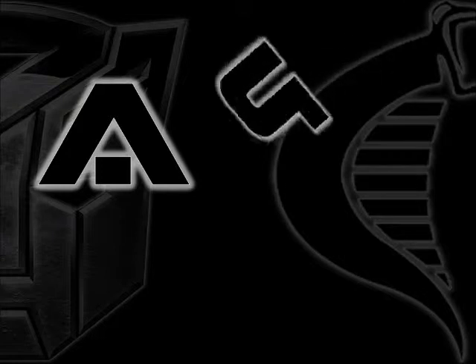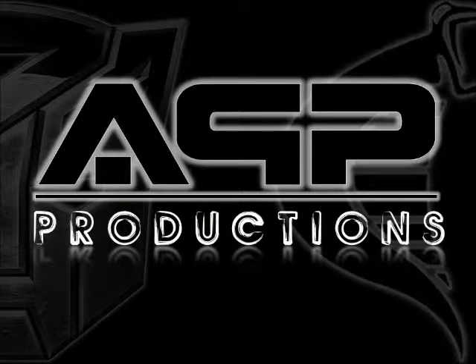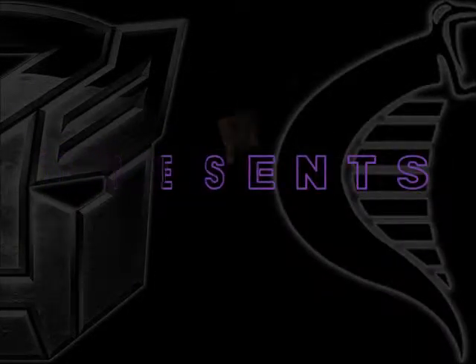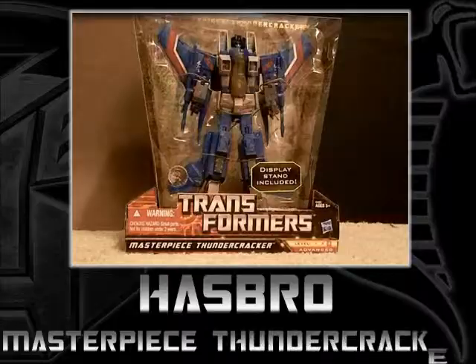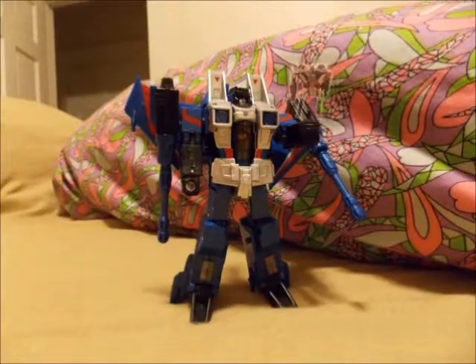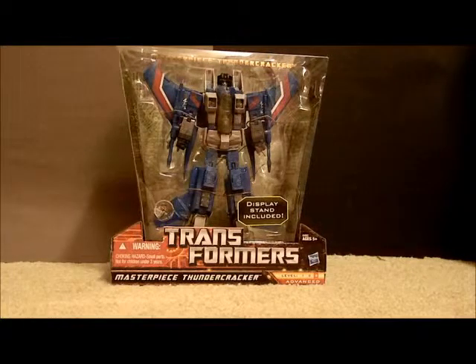From days of long ago, from uncharted regions of the universe, comes a legend. Hi YouTube, it's AnimatedPlastic coming at you with another video review. This time I'm going to review the Hasbro Toys R Us exclusive Masterpiece Thundercracker Transformer.